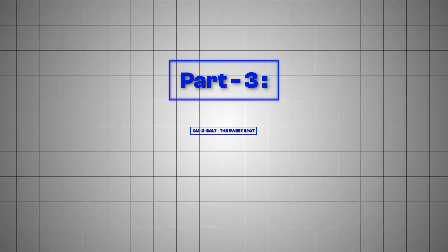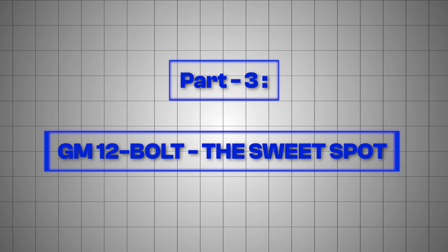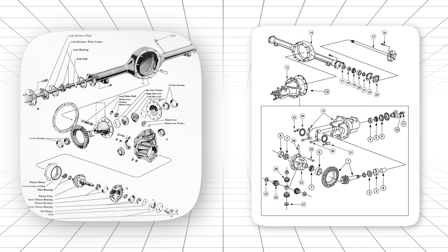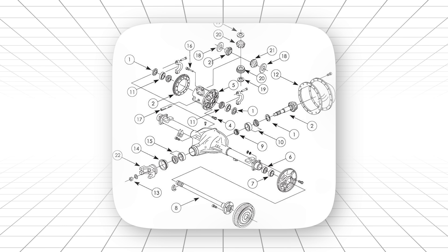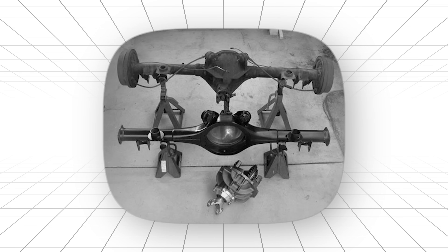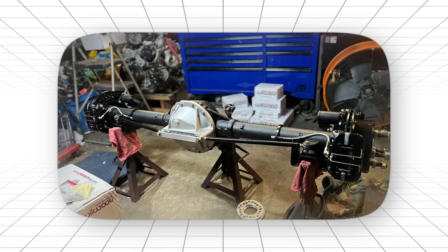Part 3: GM 12-Bolt — the sweet spot. General Motors had a different philosophy. They looked at Ford's tank and Chrysler's destroyer and said, what if we built something that was strong enough for the street, but smart enough for everything else? The 12-Bolt was GM's Goldilocks solution. Not too heavy. Not too light. Not overbuilt. Not underbuilt. Just right.